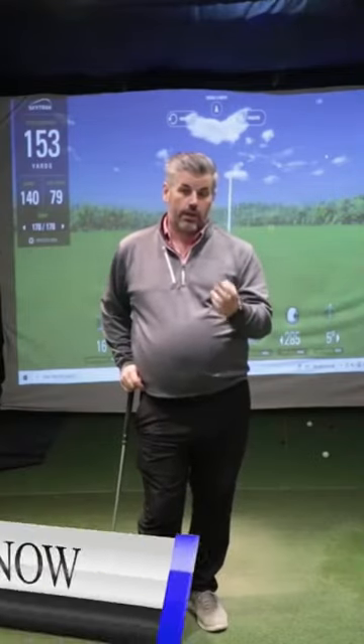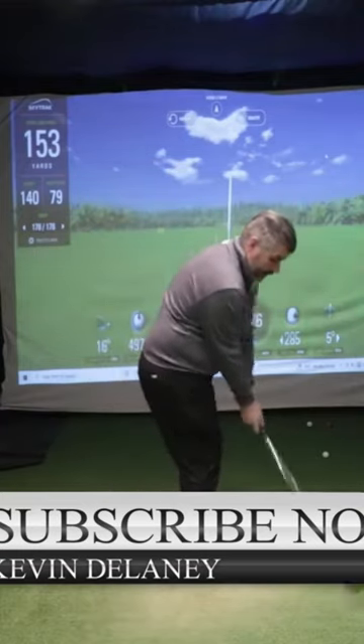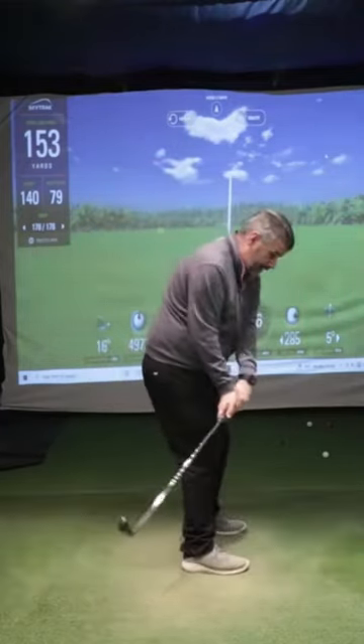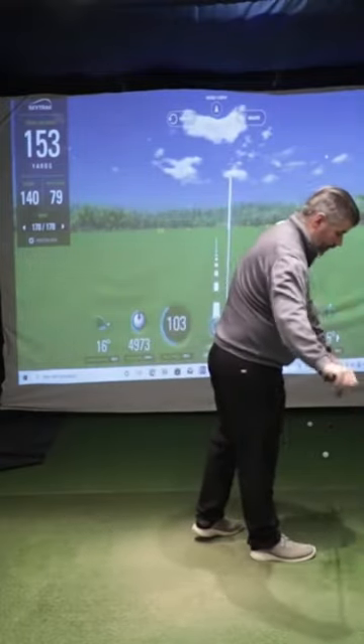In to out, out to in, into square to in on the swing pass. What does that look like? So in to out means to deliver the club a long way from the inside, inside the ball. So that's the ball to the target line there — so where is the ball?